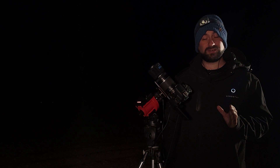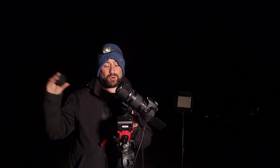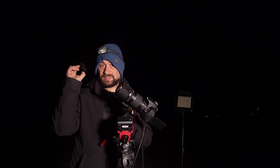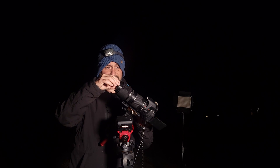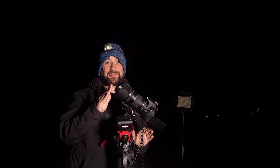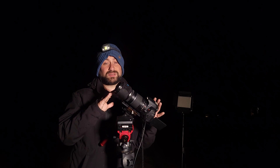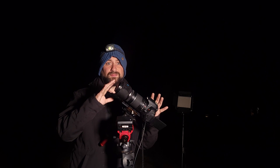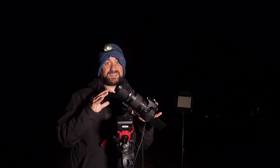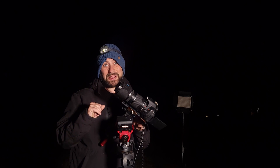I program the intervalometer to take 60 exposures. After a little over an hour, Orion got too low on the horizon to shoot anymore, so I stopped the intervalometer. I put the lens cap back on the lens and, keeping all camera settings the same, took 30 more images with the lens cap on. These are called dark frames — they're images of the camera's noise, including banding or any other noise problems. They'll be stacked together with the light frames and the stacking process will remove all that noise.